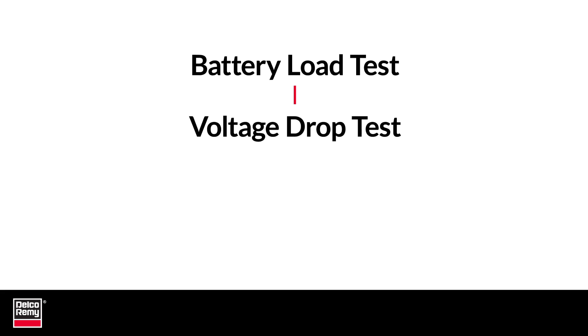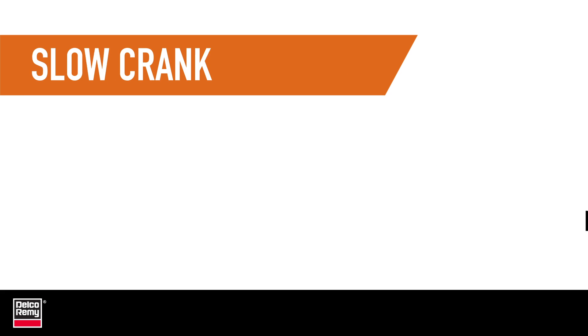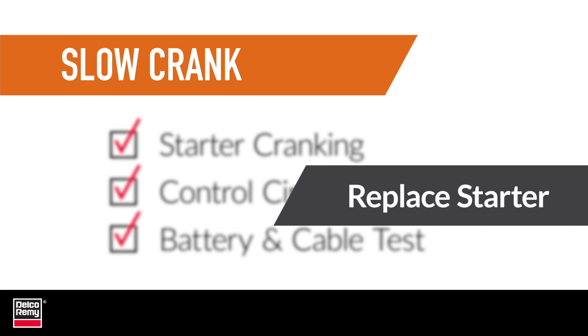Until now, the diagnostic path has remained the same regardless of the complaint. Now is where you address the specific issue. Remember, for the starter to be cranking, the control circuit would have to be working. So, if battery and cable checks are within specification and the vehicle still cranks slowly, then it's a slow cranking problem and it's time to replace the starter.